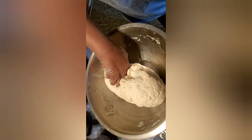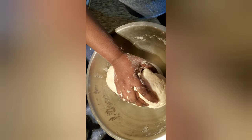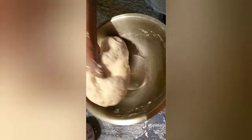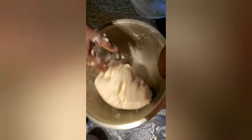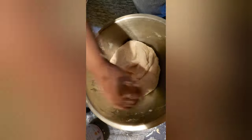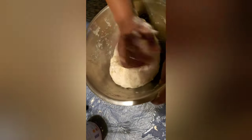I used about a palm and a half of flour — a cup and a half of sugar water. I put two tablespoons of sugar in the water and stirred it, and I put three tablespoons of ghee in my flour. This is the mix for the puri if you want to make it.